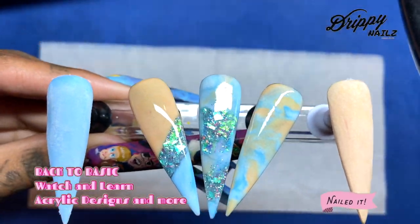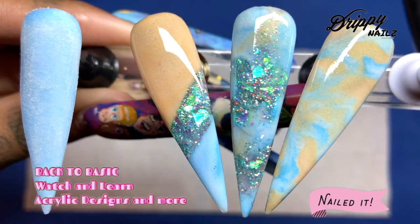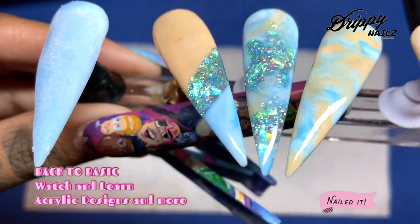Hey guys, welcome back to my channel. In this first video series, Back to Basics, I'm going to be showing you guys three easy, beginner-friendly acrylic designs.